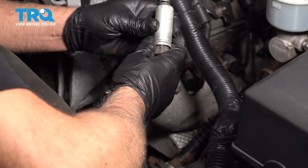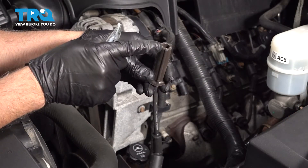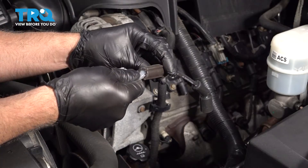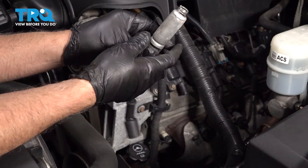You can take this sleeve off and we'll transfer that to the new one. On the end of the wire where it attaches to the spark plug, just take a little bit of dielectric grease, put a little in there, and then take that sleeve and slide that back in.